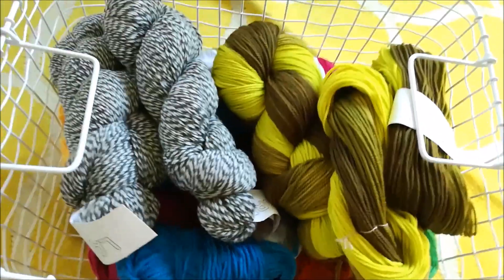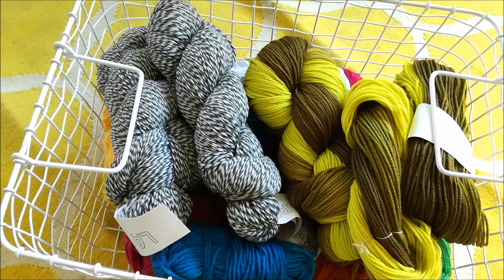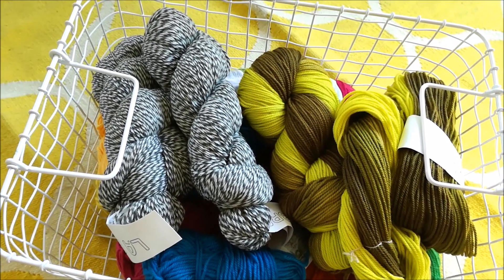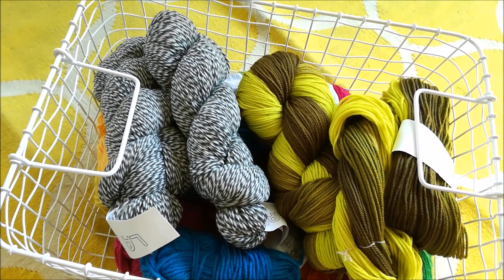Take a look at the yarn at the top — this and that there. I've got them from the KnitCrate yarn subscription. It's a monthly yarn club with lovely yarn. You can check the address in my video description.